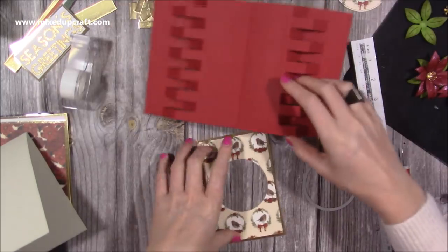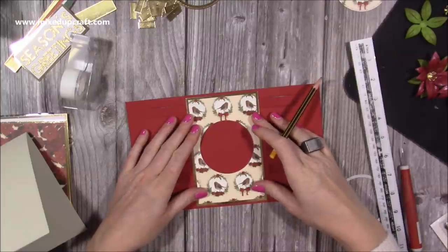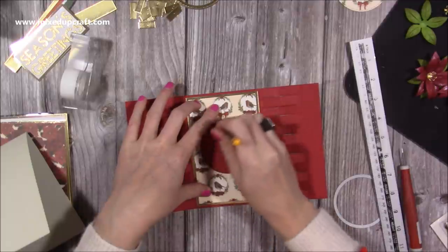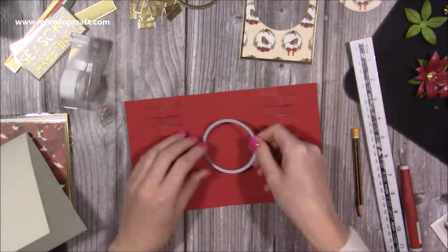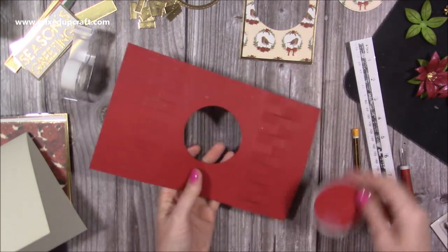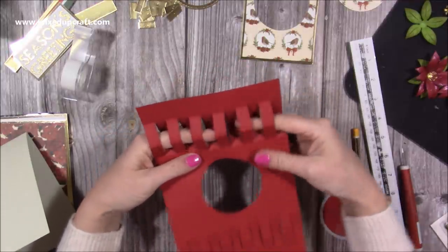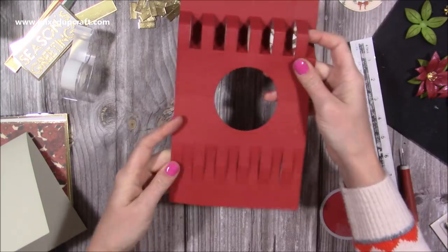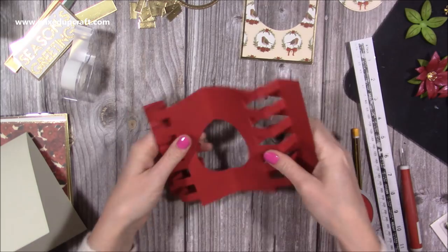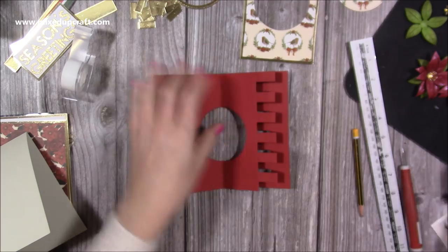Pop it back over with a pencil, marking it in the center piece, and draw around it. Then line up the next one and run that through my machine. Once that's all done, pop it all back into shape. I would do all the circle cutting first and then do all your score lines afterward.